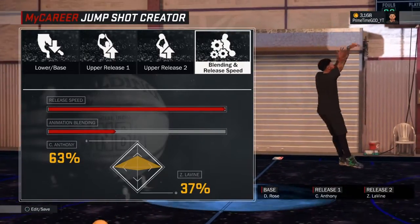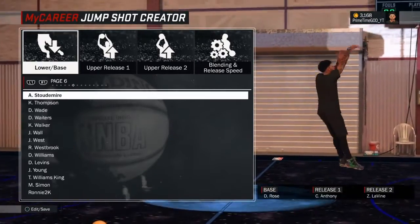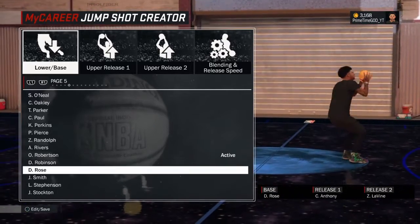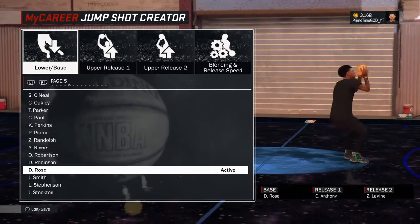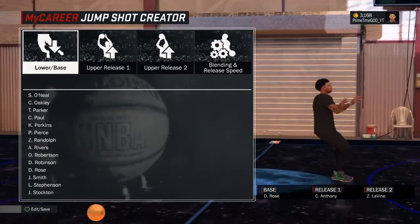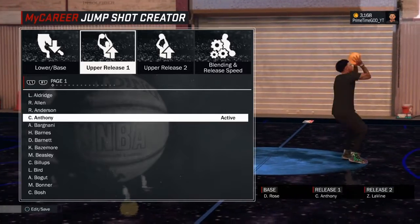Derrick Rose — I actually like Derrick Rose. His animation looks pretty smooth, kind of like Release 51 a little bit, except you jump way higher and get much more air time when you shoot. So I use Derrick Rose as the jump shot base — it's really good.